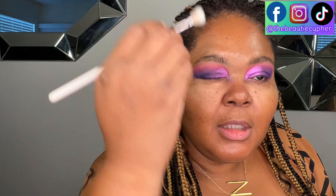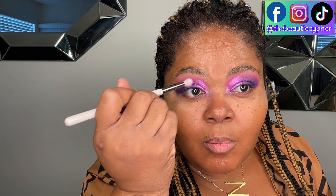Let me get a clean blending brush because that just doesn't look right. Let me take this — okay, it looks a little better. Y'all, this is the final look.